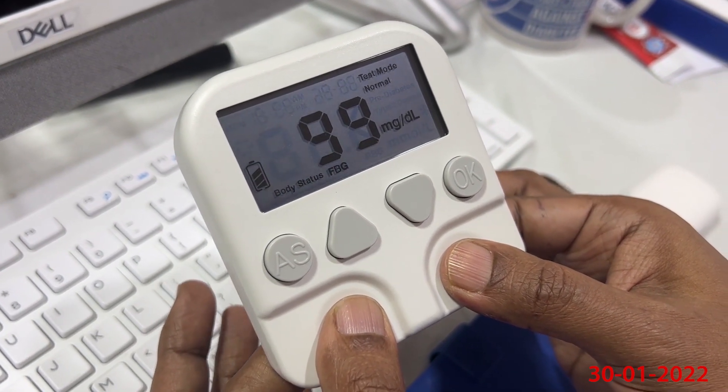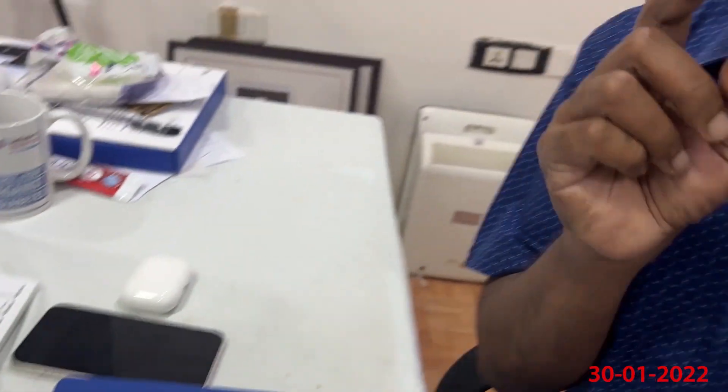The reading is 99 mg per deciliter. We tried comparing this with a glucose meter, and there is only a difference of around 20 mg per deciliter, sometimes 30 mg per deciliter. It appears to be fairly accurate.